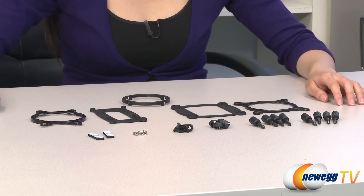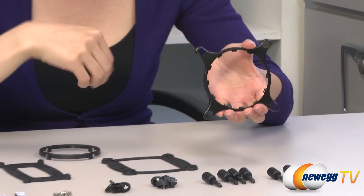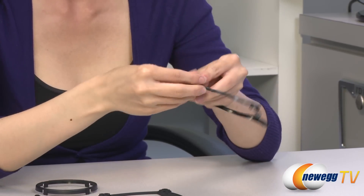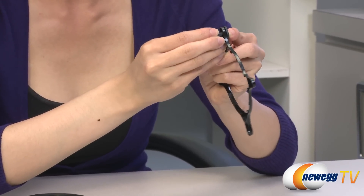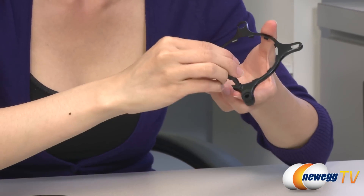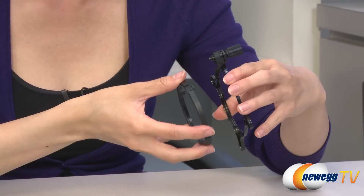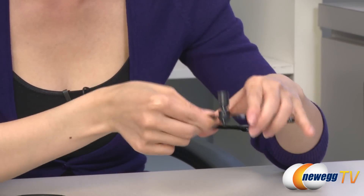Here's a rundown of the installation process. We'll start off with the Intel 2011 socket — you'll need the retention ring. Take this clip, insert it into the four holes, just like this. Next, take this clip here and snap it onto the other clip. Then you'll need to take the screw with the thicker thread and screw it in, not all the way. Then you'll need to attach this onto your water block with this on the other end and lock it into place. Then you'll proceed to tighten the screws when you're mounting this onto your motherboard.